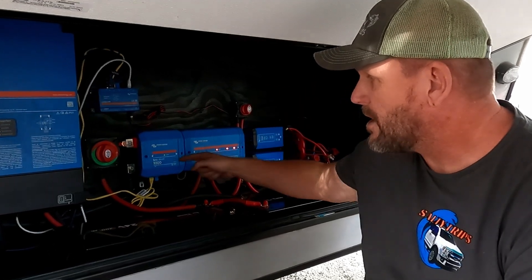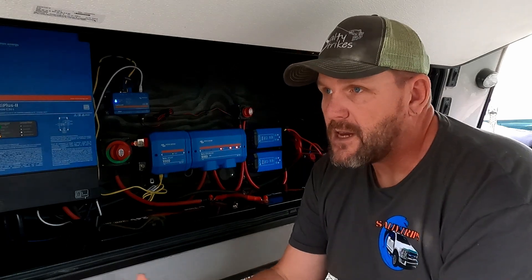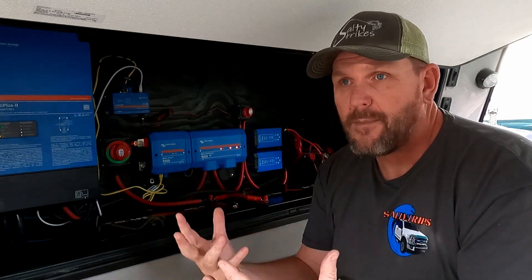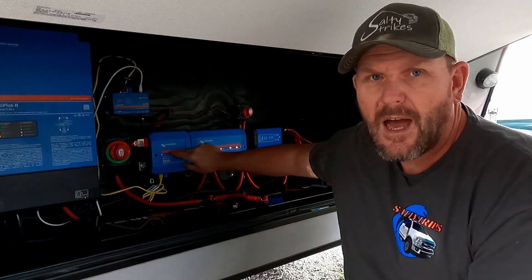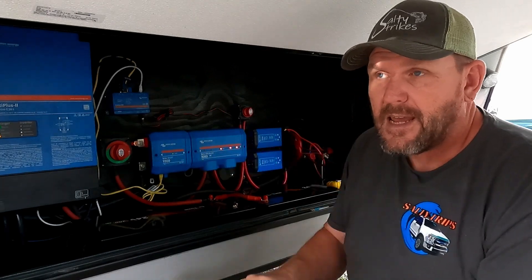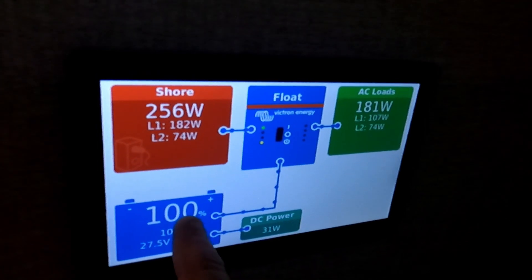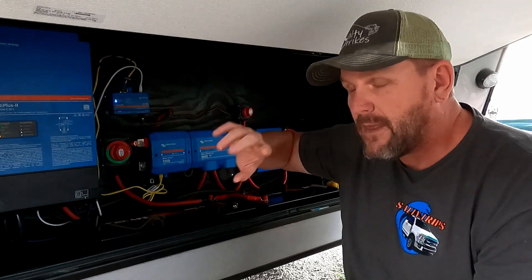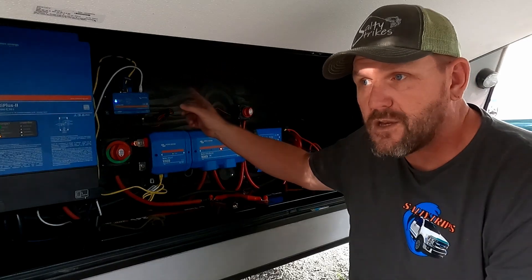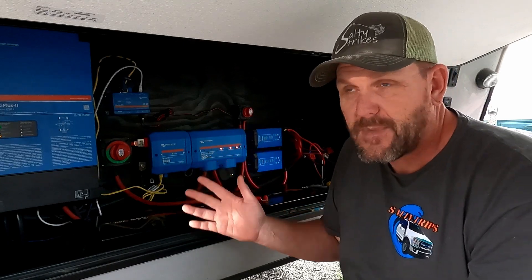This is about our Lynx Shunt 1000. When I first installed it, I put it in and updated the firmware and everything, and it worked good for about two weeks. And then all of a sudden, I started getting this orange blinking light. On my Cerbo GX inside — that's the readout that lets you know power coming in, power going out, and what's going on with the battery — the battery stopped reading. It just showed like there was no battery there; it was just kind of blank.